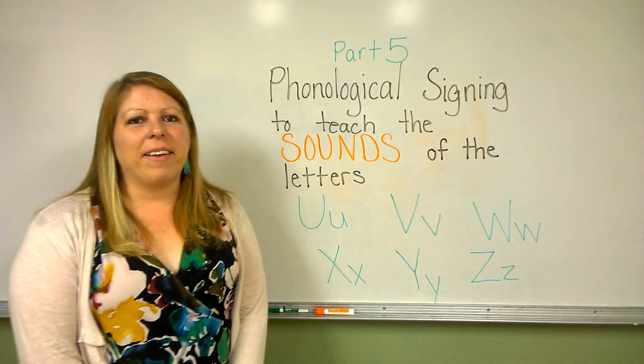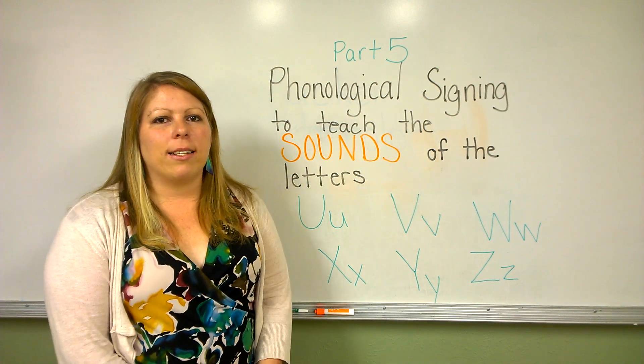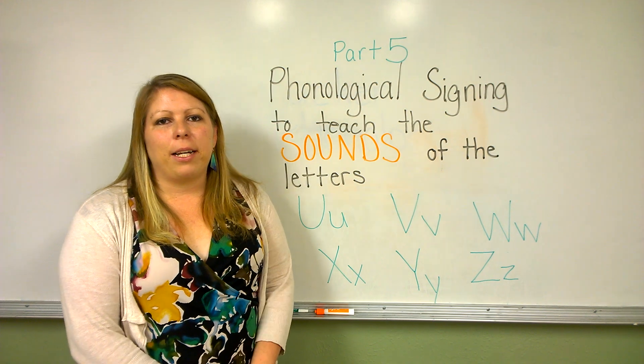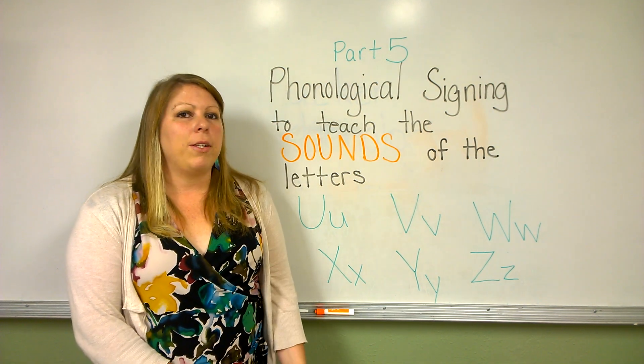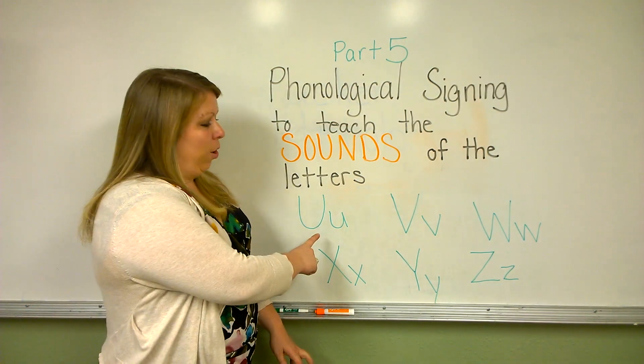Hi, and welcome to part 5 of Tucker Phonological Signing. I'm not a trained trainer. I cannot teach other teachers. This video is solely for the purpose of helping my parents and students use the tools I'm teaching them at school when they're at home as well. We'll continue with the letter U.